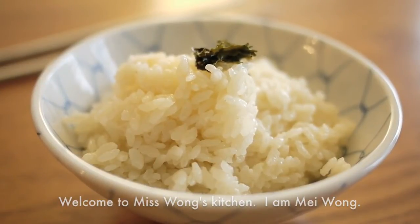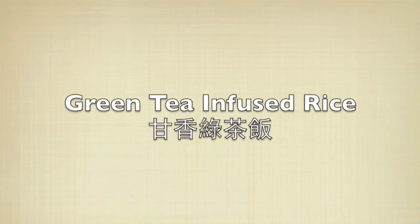Hi everyone, welcome to Miss Swan's Kitchen. I am Mei Wang. Today I am going to show you how to make green tea infused rice.